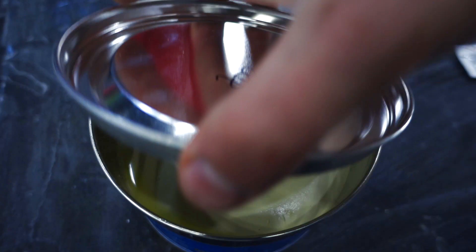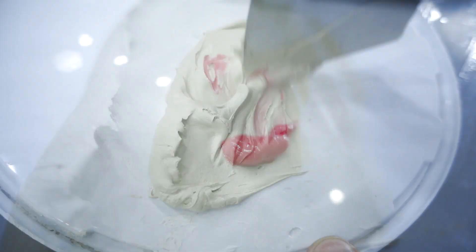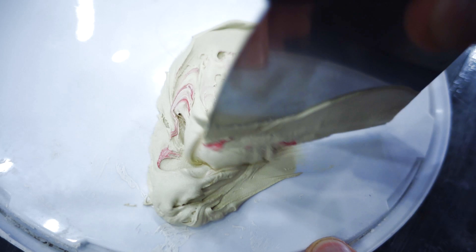I took ordinary car mid-grain polyester putty, mixed it with the hardener, and began to putty the model.